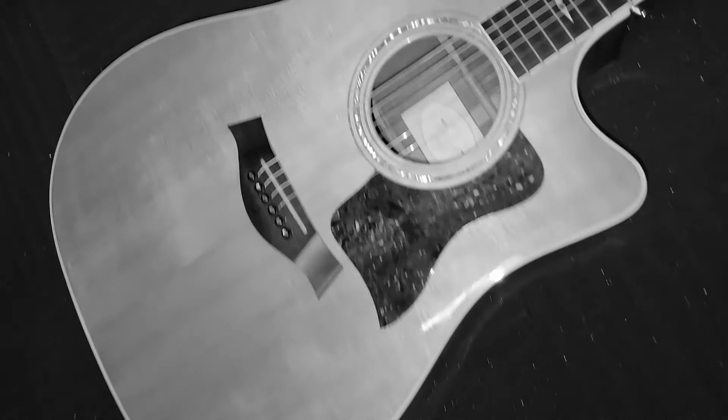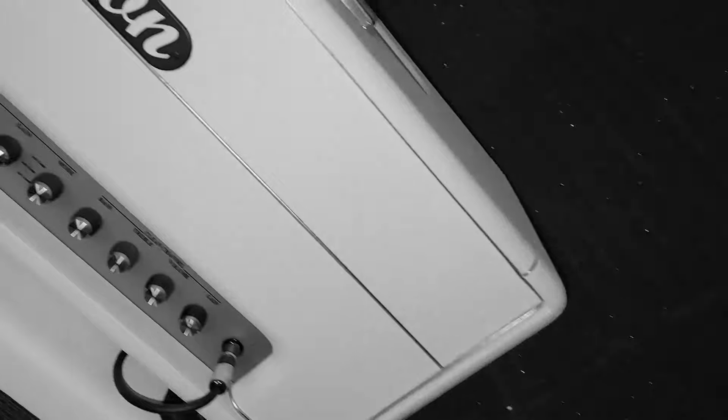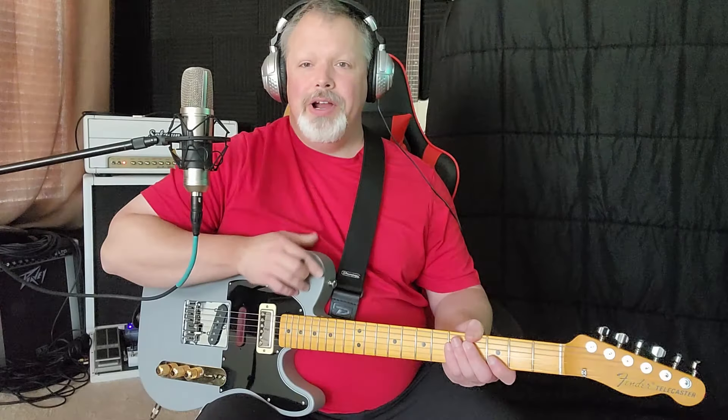The jazz lick that can be used for country and rock. Hey guys, it's Brad back with another lesson this week.